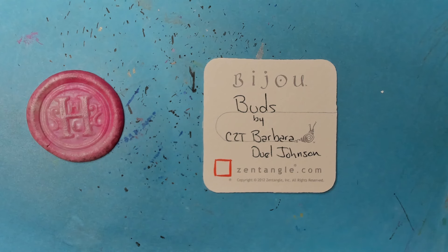Welcome to this Zentangle Quickie. My name is Heather Hartwig-Gladden. I'm a certified Zentangle teacher and today we're going to take a look at the Tangle Buds from CZT Barbara Duel Johnson.